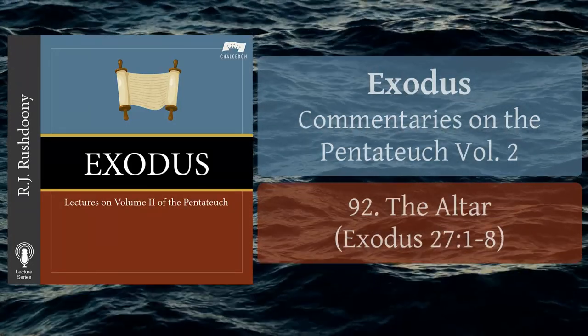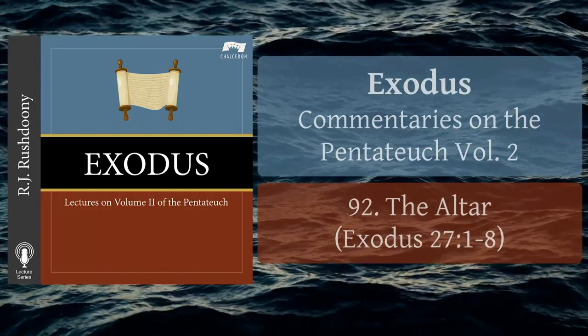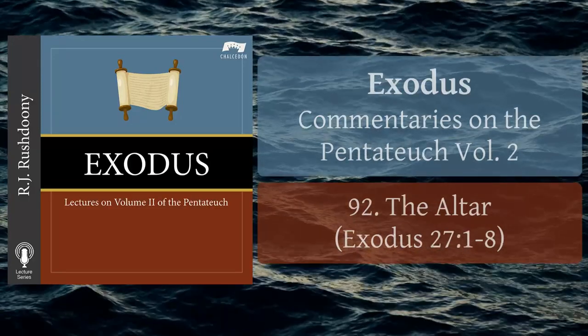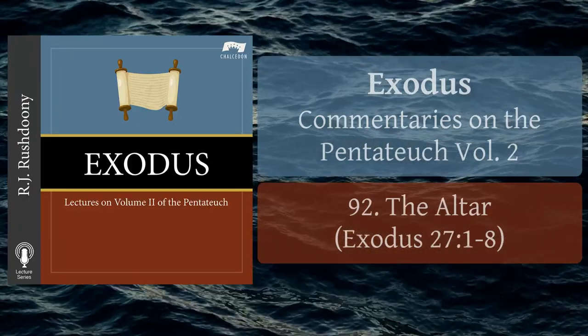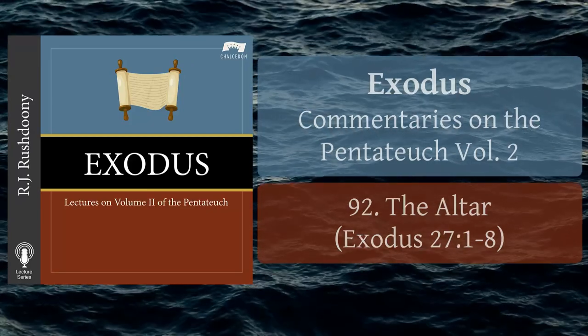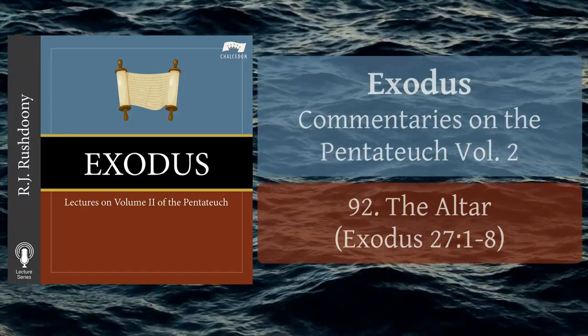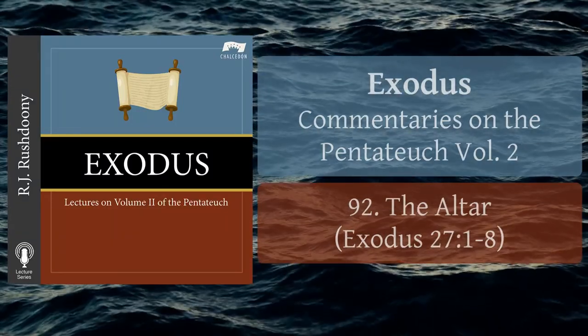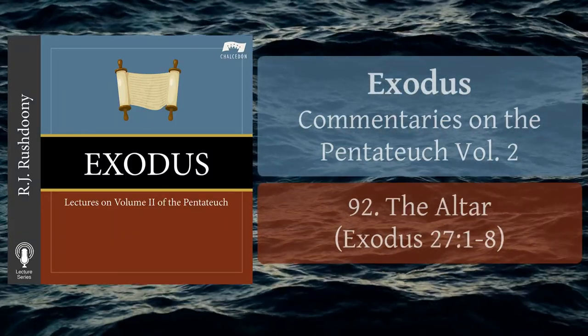And thou shalt make the horns of it upon the four corners thereof; his horns shall be of the same, and thou shalt overlay it with brass. And thou shalt make his pans to receive his ashes, and his shovels, and his basins, and his flesh-hooks, and his fire-pans; all the vessels thereof thou shalt make of brass.